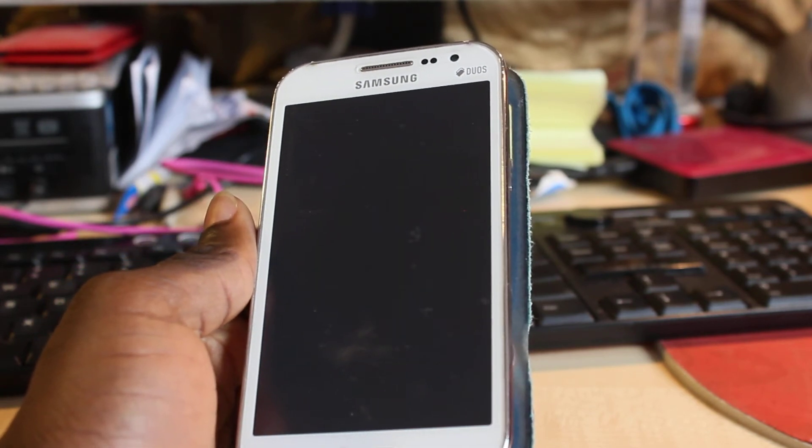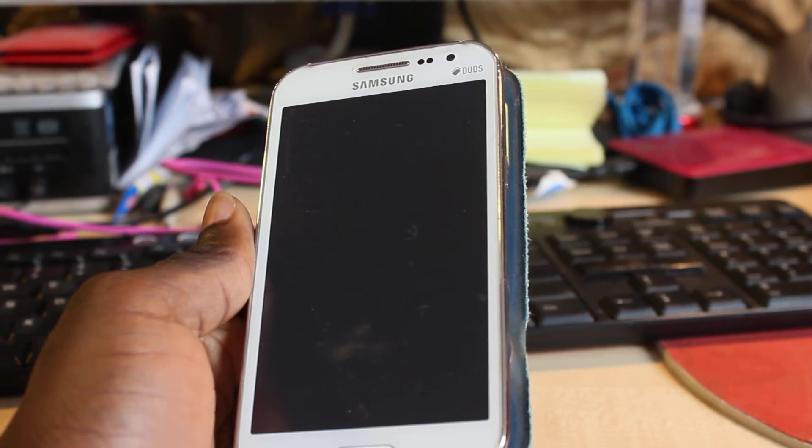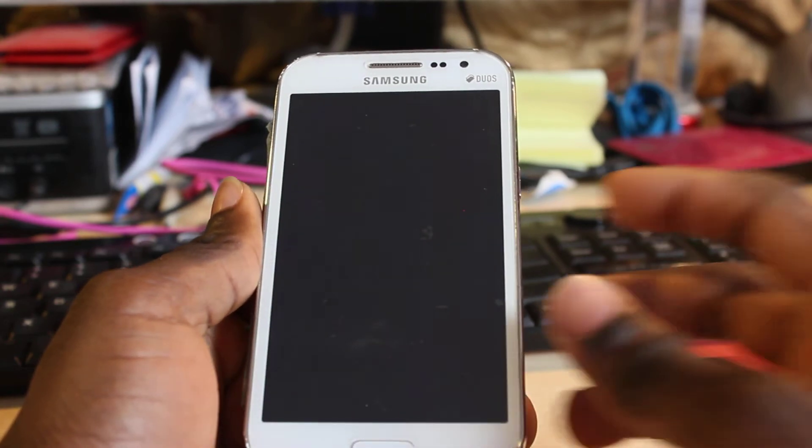Now I'm going to show you how to power it back on. When you want to power it back on, all you need to do is press the same button, but this time around you need to press it a little bit longer — probably about five to eight seconds — and that's what I'm going to do now.